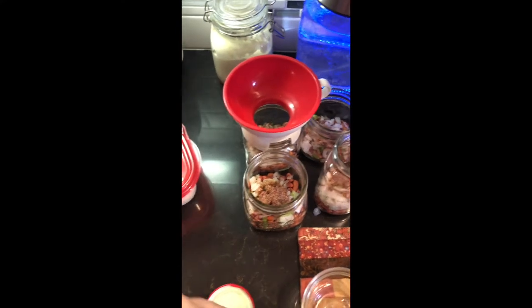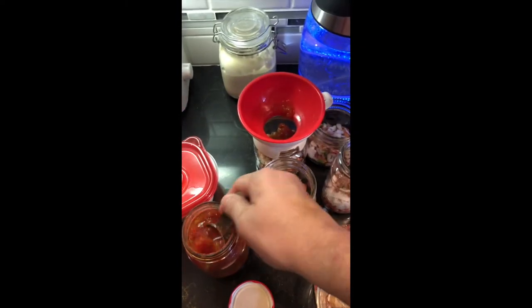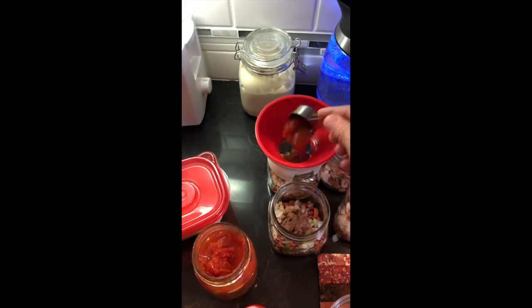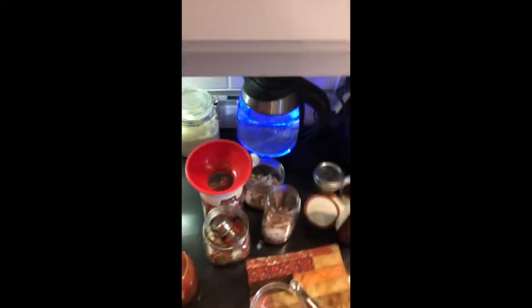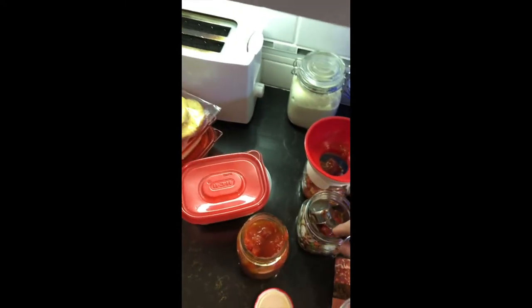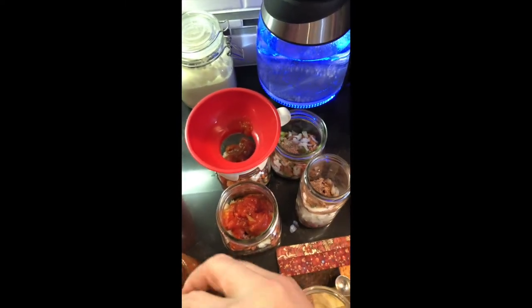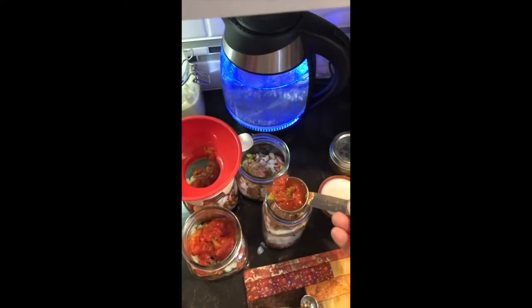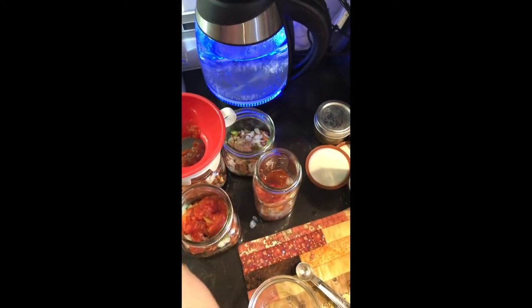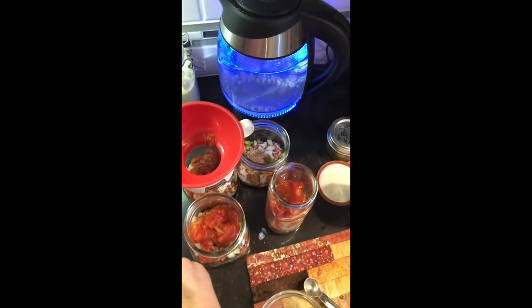The next thing we're going to add is an eighth of a cup of tomato sauce and an eighth of a cup of Rotels. The Rotels I can myself already have tomato sauce in them, so I added two one-eighth cup scoops of my homemade Rotels. If you're using store-bought, you'll need an eighth of a cup of tomato sauce and an eighth of a cup of Rotels. You can see it's got a lot of tomato sauce in it and it's not just tomato juice.